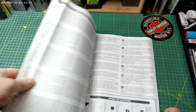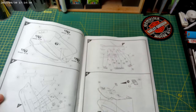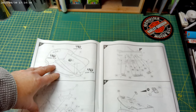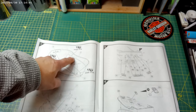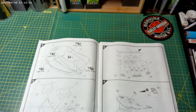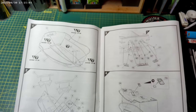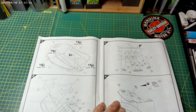Looking at the instructions — I've already been through them — they're quite nicely done in a large format. The first thing it talks about is whether or not you want to do a waterline model, and it tells you how to trim the hull accordingly. I'm really unsure how I'm going to go on this, but the decision has to be made right at step one — waterline or not.